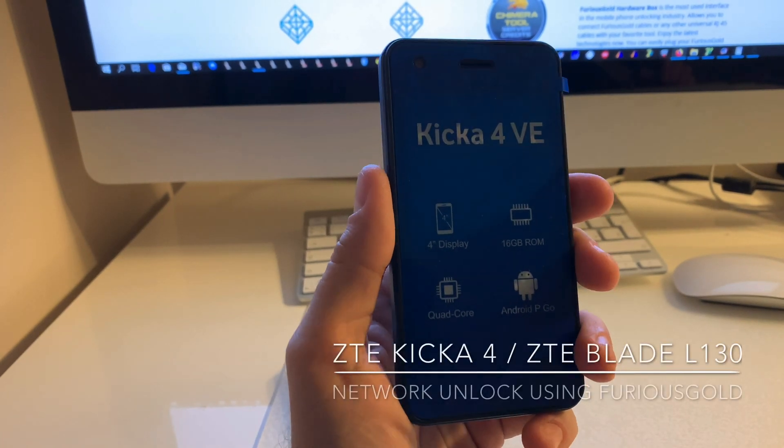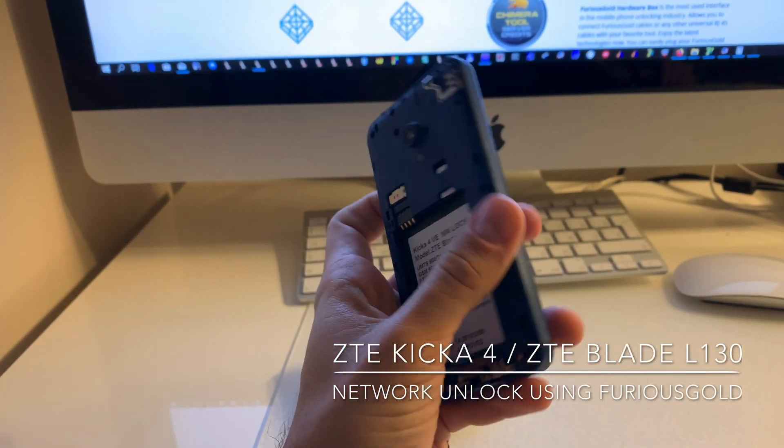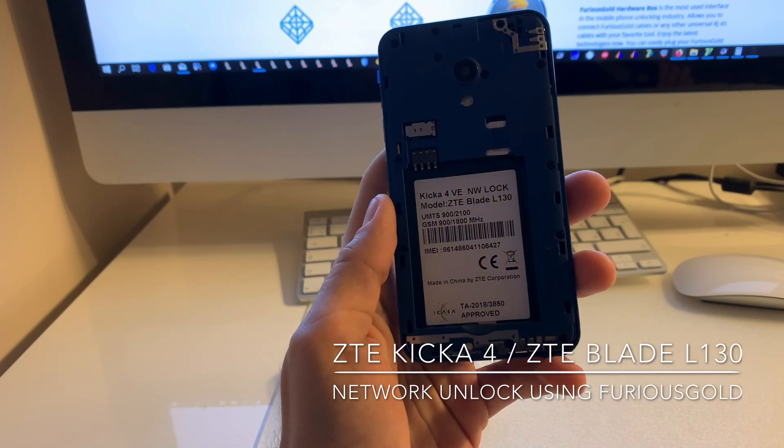Hi there. I'm going to show you in this video how to unlock Vodacom Kika 4VE, also known as the ZTE Blade L130.